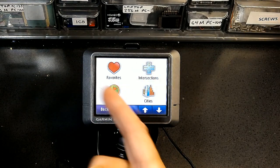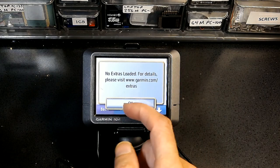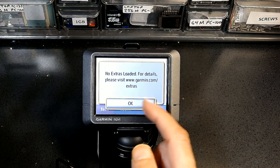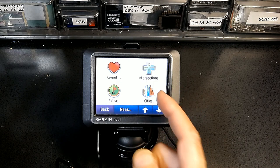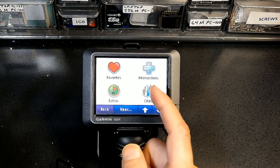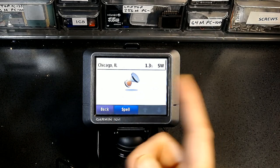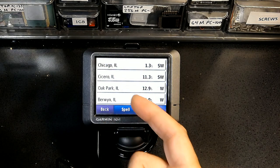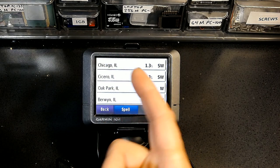Extras are features you can buy from Garmin — they're not included by default. Cities shows all cities near your current location; clicking it will show nearby cities such as Chicago, Oak Park, and so on.